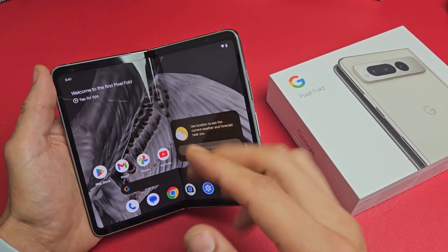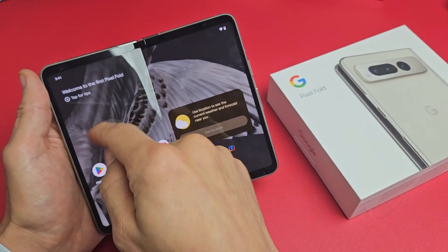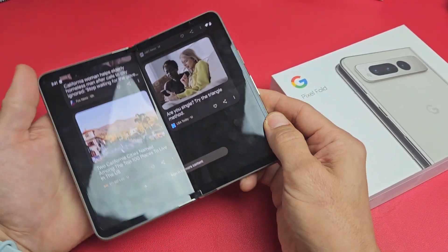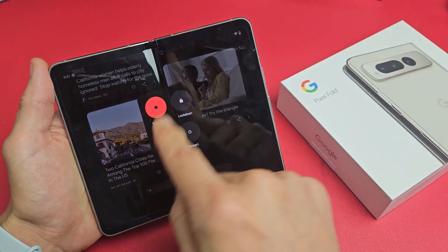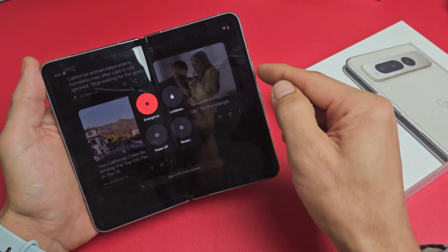You have a Google Pixel Fold and you have an issue where maybe your screen is unresponsive and you can't swipe or anything like that, or maybe you can't even restart. You're trying to restart it or power off and maybe you can't get the power off menu to appear, or maybe when you click on restart or power off it does nothing.